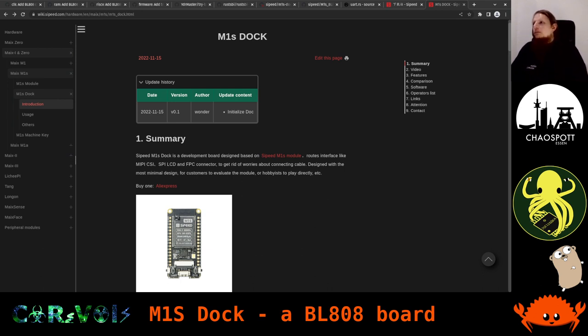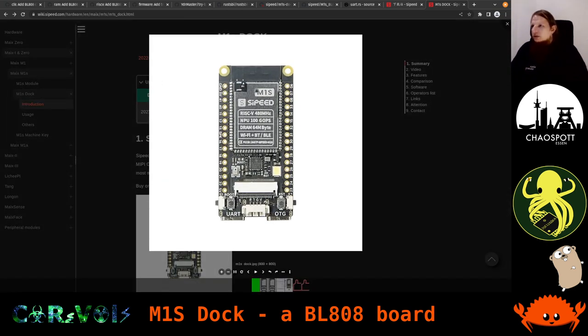That would be the M1S Dock by Sipeed. 'Dock' just means we have this breakout board around the M1S module. If you look at this module here, you can see it says M1S — that's really just this module with the metal shield and the antenna. Everything around it makes it the dock. It's a common naming pattern with Sipeed; they called other boards a dock too, where you'd essentially plug something in. Here the module is just soldered onto the board.